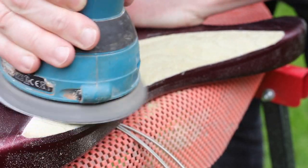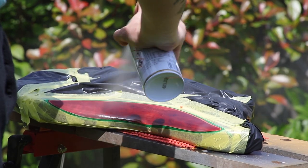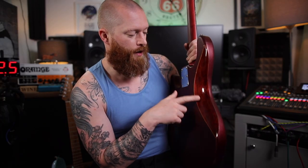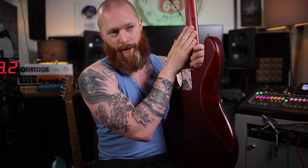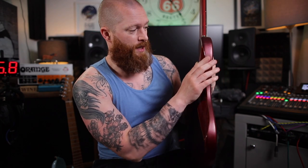Sand it to about 400 grit, then spray it. Tape it up again so the spray doesn't go everywhere — put everything in a bag and tape plastic over it to protect the body, with a line of tape where you don't want to go. I used a gloss spray on the body and a satin spray on the neck. I've done the neck on my friend's Music Man SUB using nitrocellulose, but nitrocellulose can be a bit tricky if you're not used to it, so I'd probably recommend just satin spray. I'll put links to these products in the description.